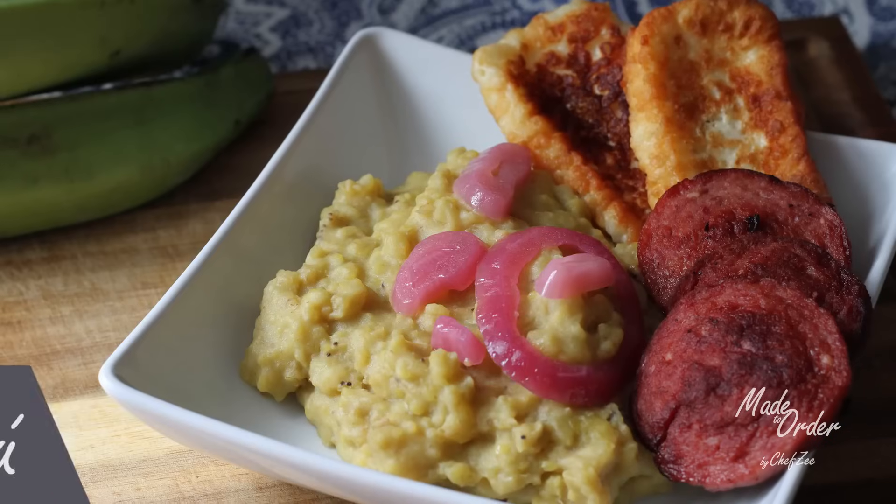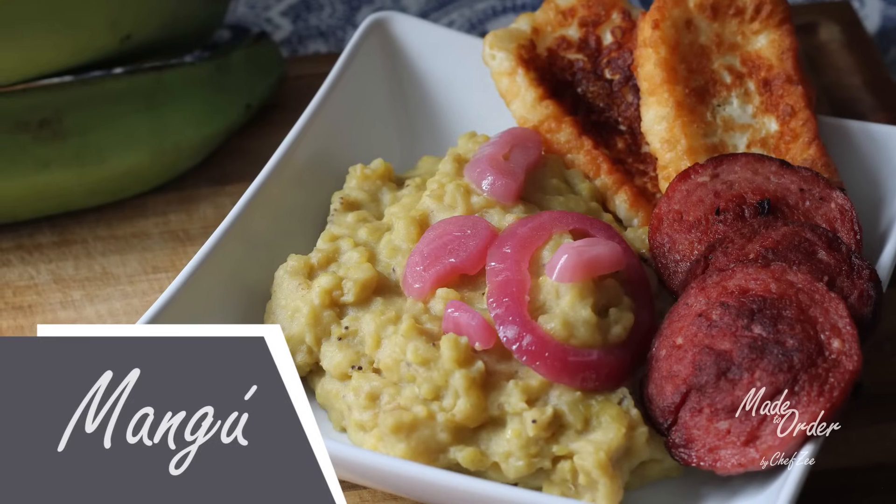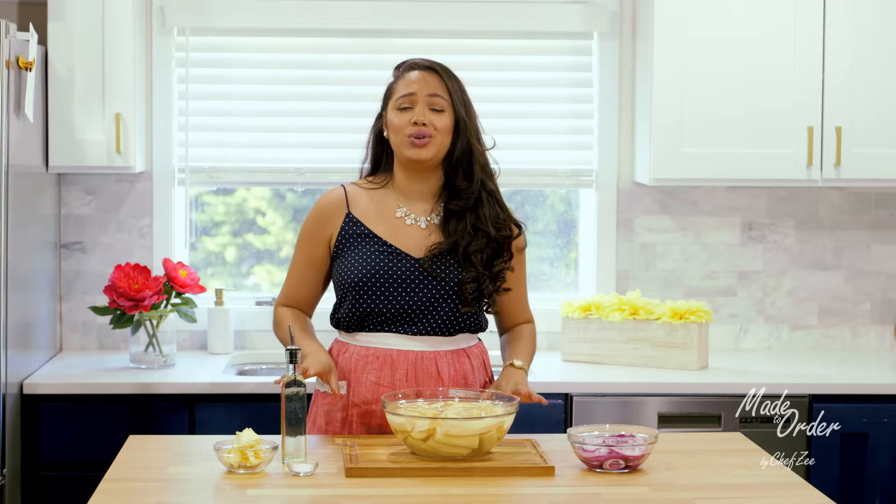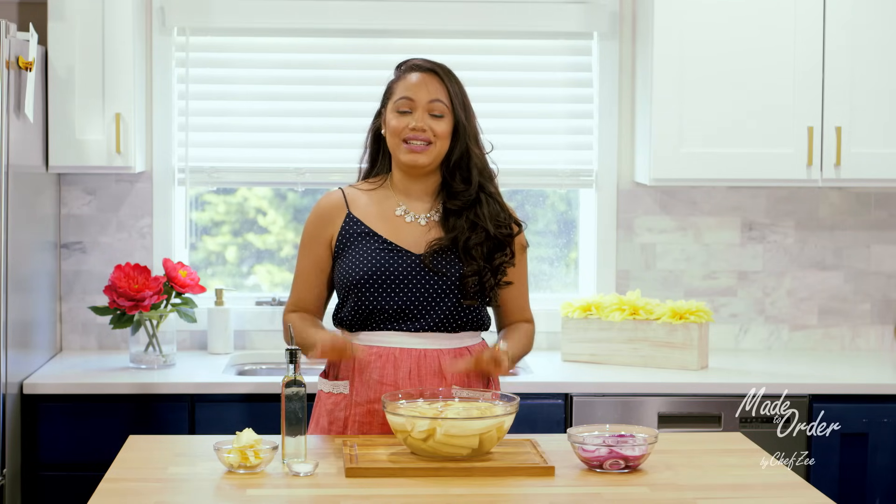Welcome back to my channel, Made to Order, a la orden. I'm Chef Zee and today we're making mangou. This is the number one most requested recipe here on my channel, and for good reason — mangou is so velvety, so delicious, it is hands down my favorite thing to eat in life. It is the epitome of Dominican comfort food.